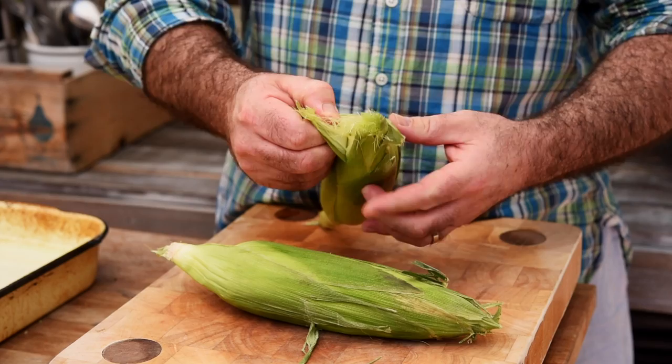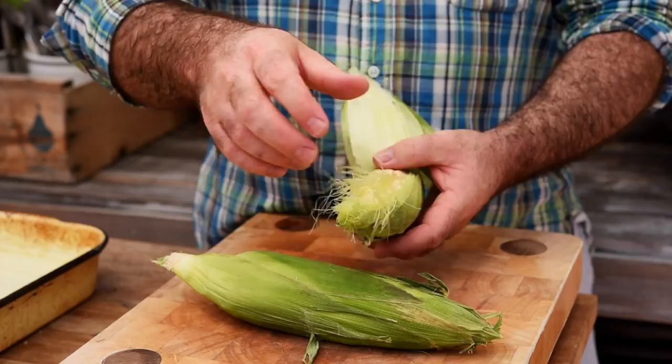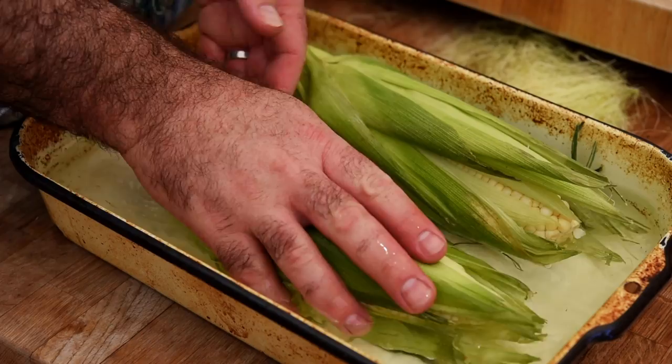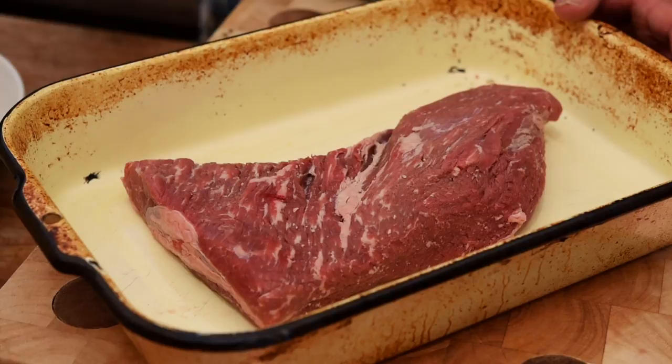To kick things off we want to prep the sweet corn so we can cook them on the grill. We need to peel back the husks — don't take them off completely, we want to keep them intact — but we want to remove the silks, which are the stringy bits that are completely inedible. Now let's fold the husks back up, get those into some water, and let them soak for about five to ten minutes.